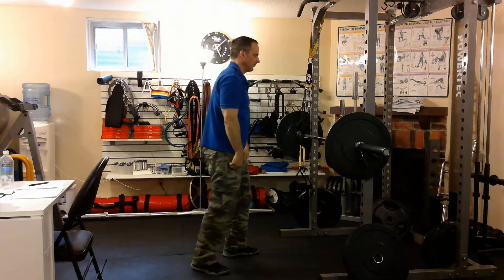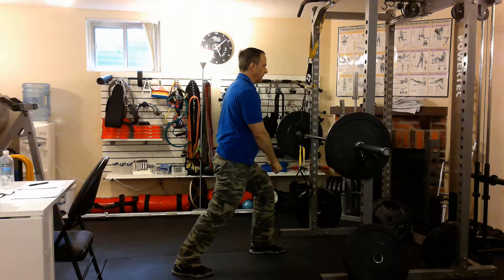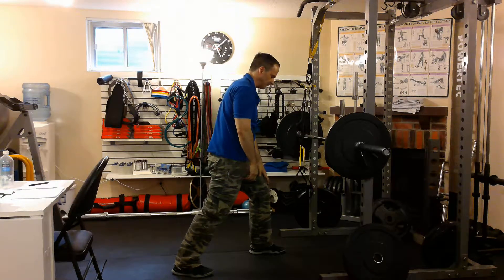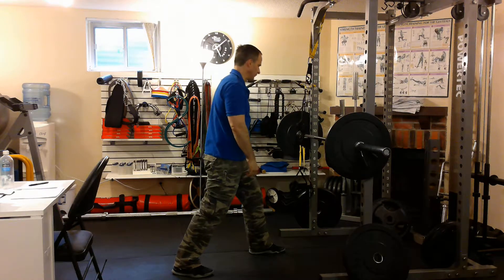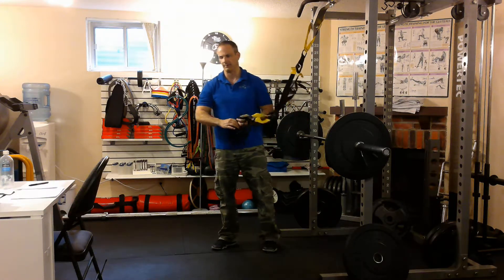For most people, I'm going to recommend that you do the exercise staggered. That allows you to lean on the front foot, thereby taking some of the weight off your upper body. It reduces the amount you have to push up. You'll see what I mean in a minute.